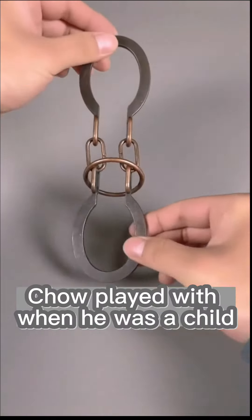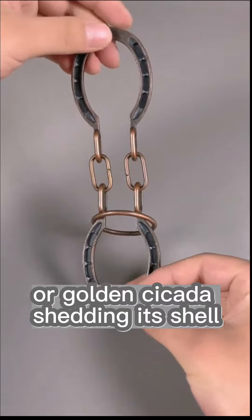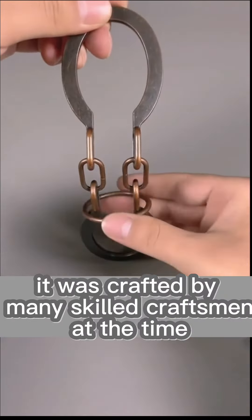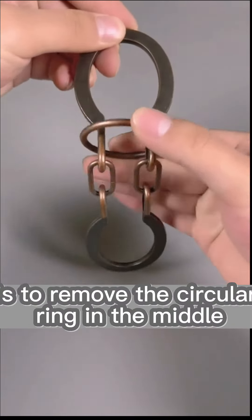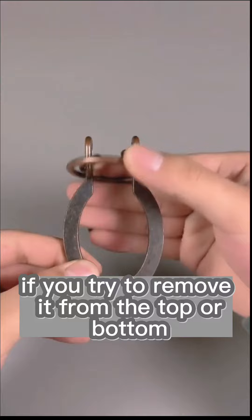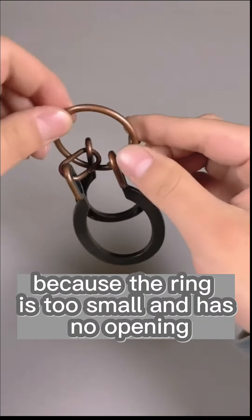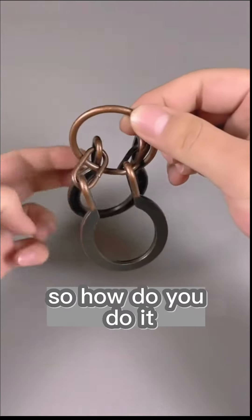According to legend, this is a toy that Chow Chow played with when he was a child, called the horse hoof lock or golden cicada shedding its shell. It was crafted by many skilled craftsmen at the time, and the objective of the game is to remove the circular ring in the middle. If you try to remove it from the top or bottom, it's impossible because the ring is too small and has no opening. Even trying to remove it from the middle won't work. So how do you do it?